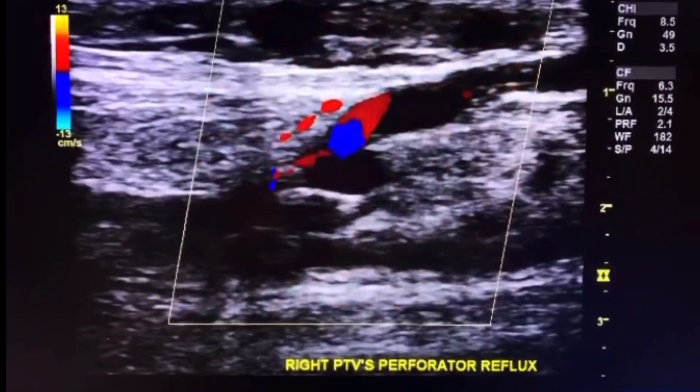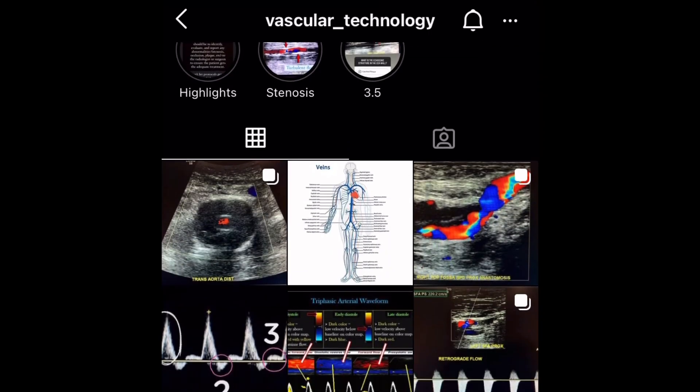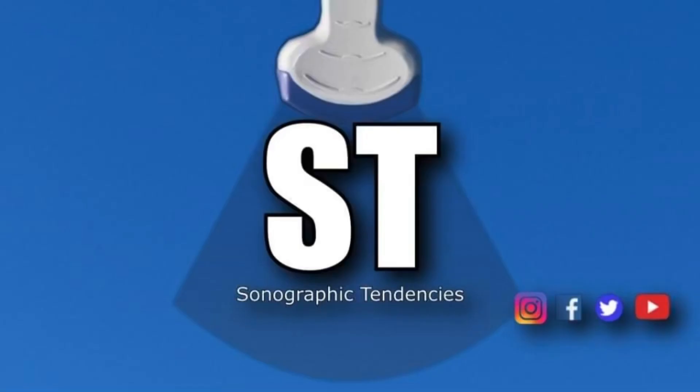And that's pretty much it. I hope you found this one useful. Again, a big thank you to Richard Garai from Vascular Technology. Go ahead and give his Instagram a visit and give him a like. And don't forget to subscribe and hit the like button and all that good stuff. All right, bye.